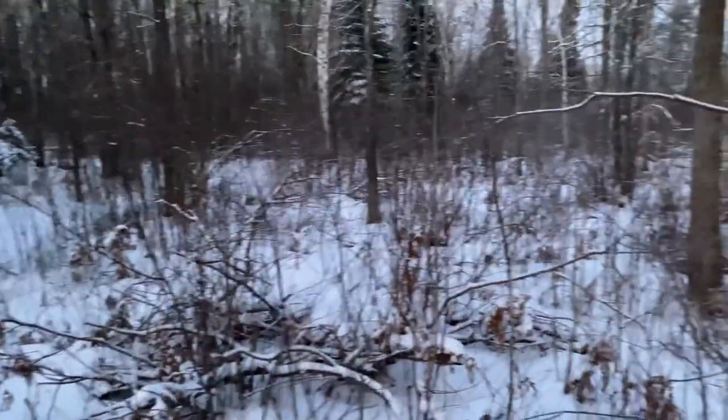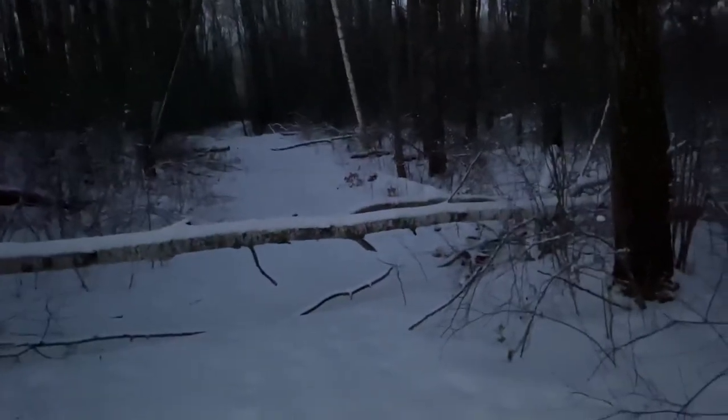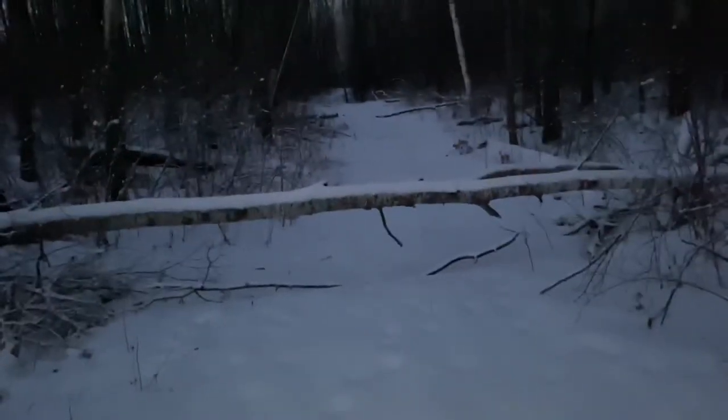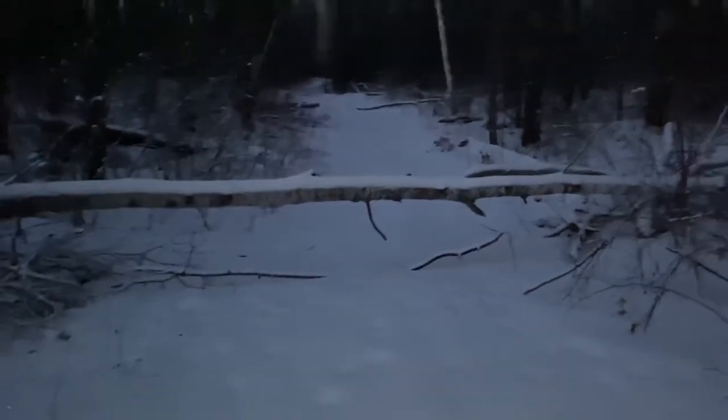Thank you for watching. See you in the next one. Of course, I say the trail is cleared and here I come to it — right there's the other trail and there's a tree right there. No worries. We'll make do and do something with it. Let's hope so. Okay, we'll get through this.